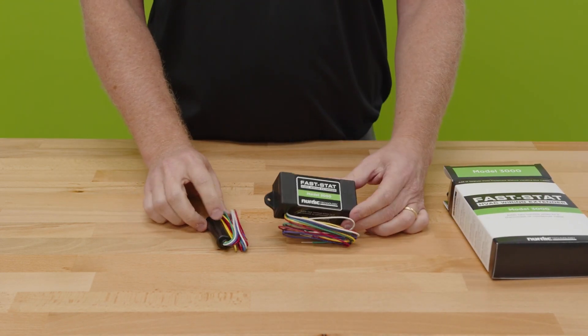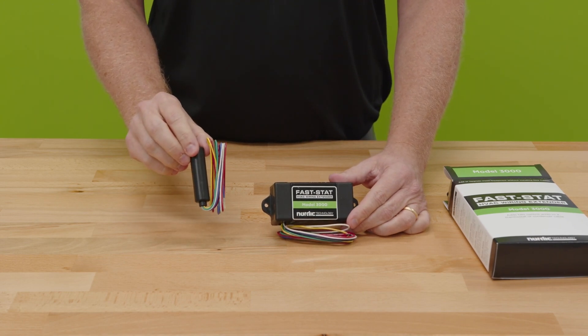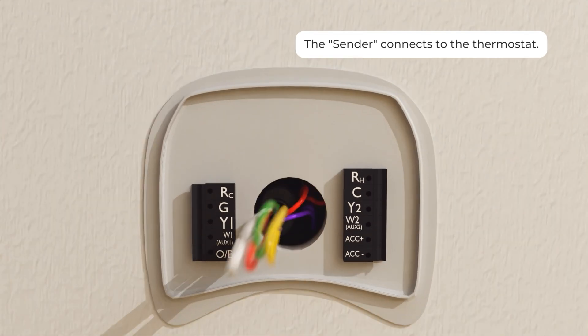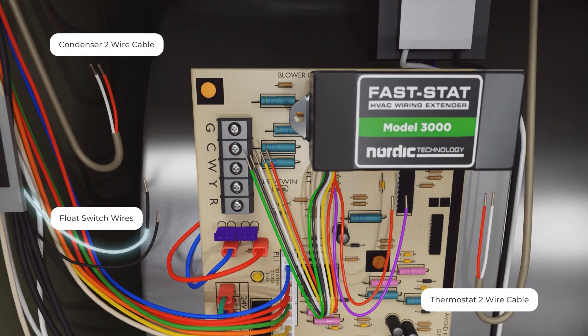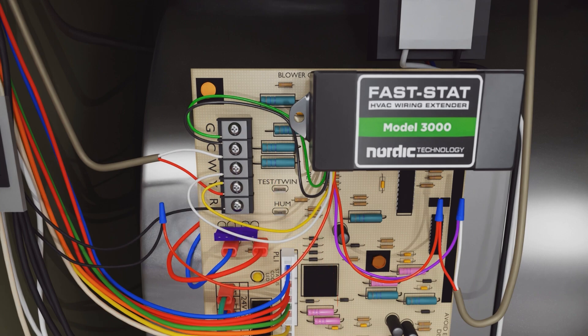The first thing you're going to notice here — and this can be used in a couple of different ways — but typically speaking, this small module here is going to be used at your thermostat. And this particular application is going to be used at your furnace or your air handler in order to provide generally more conductors in between your thermostat and your air handler or furnace.